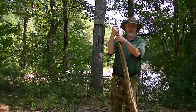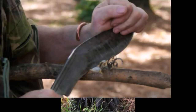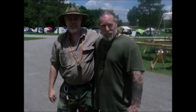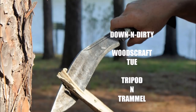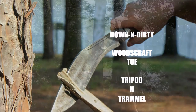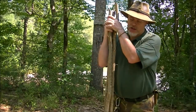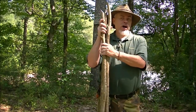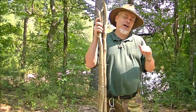Hi guys, it's Tuesday, so it's down and dirty woodcraft. Today we're going to talk about a down and dirty tripod. We're talking about a tripod that's going to be used for cooking or some other construction. You can use tripods to make raised beds, tripods as stands for hammocks, the bases for tables — all kinds of stuff.